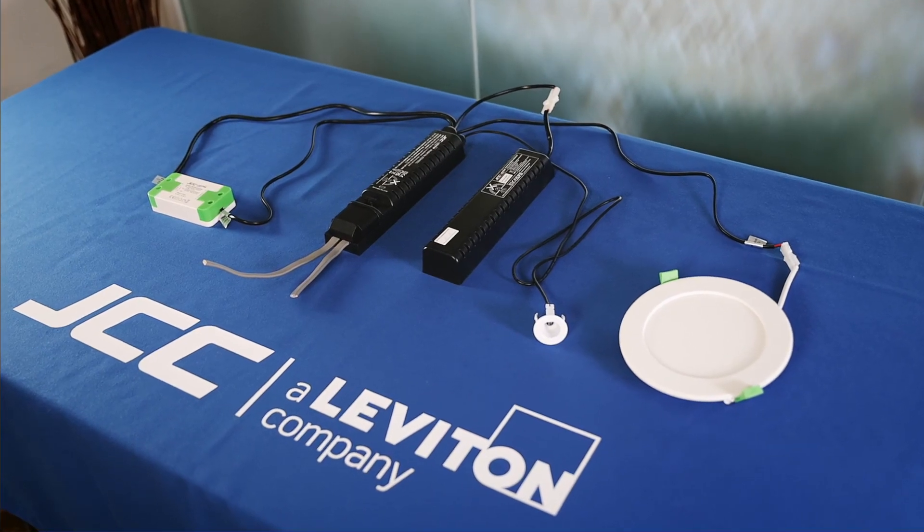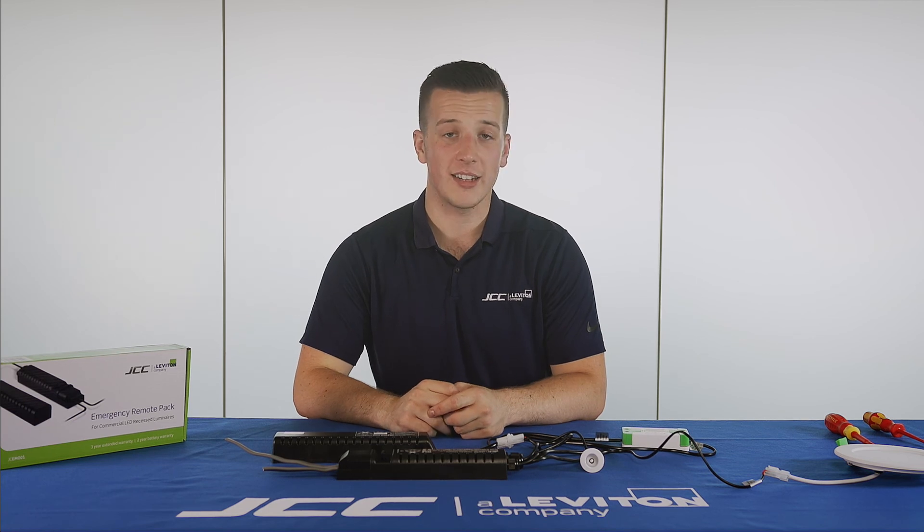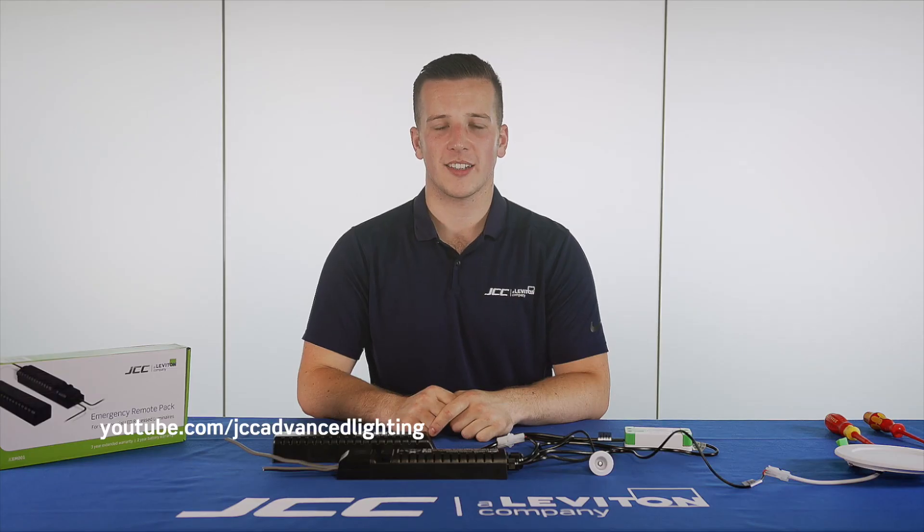Please follow current UK guidelines for testing emergency fittings. That is how you wire our emergency remote pack into one of our LED commercial fittings. For more of these videos please search for us on YouTube or contact us directly.